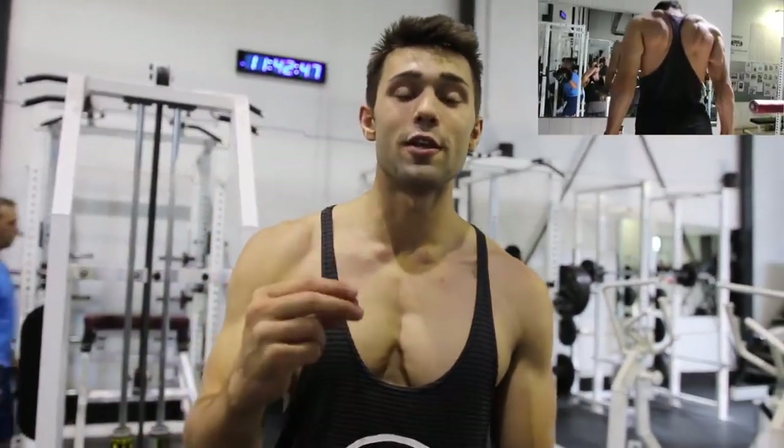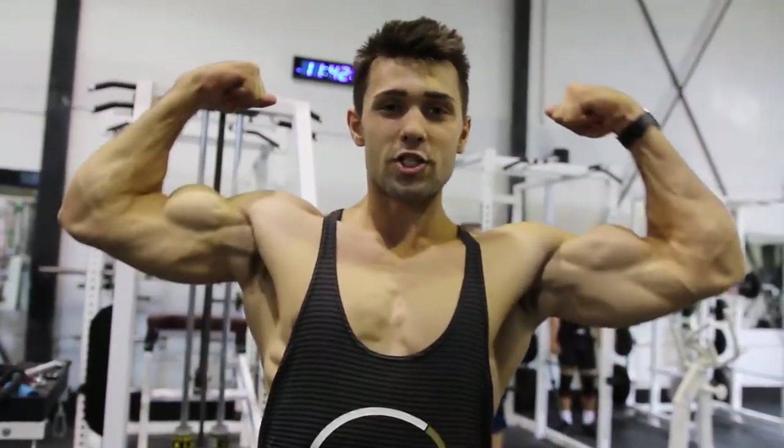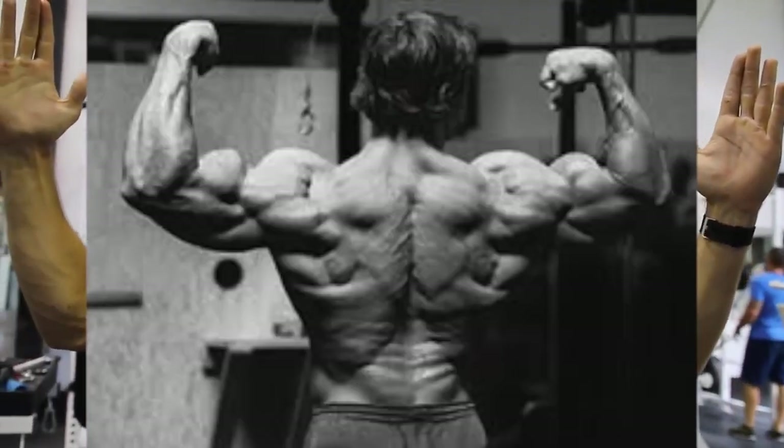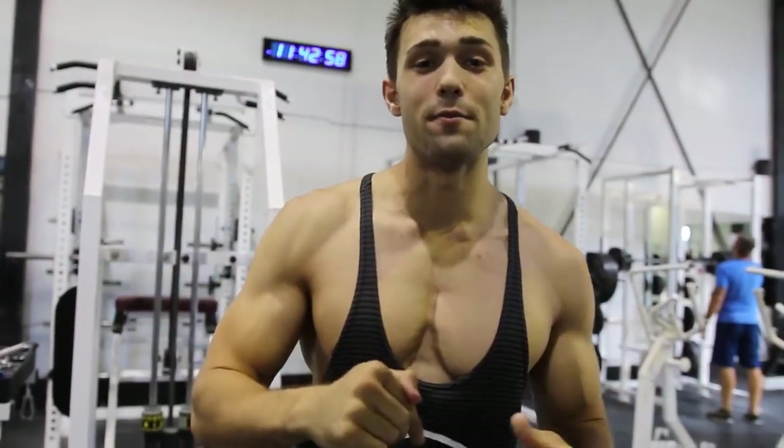Hope you guys really enjoyed this Arnold chest workout. If you want to see the rest of the workout — he hits chest and back — click the link here; it'll also be in the description if you missed the on-screen link.